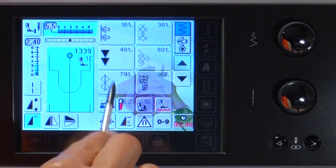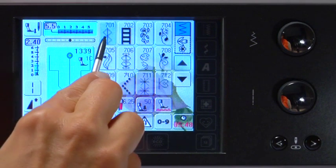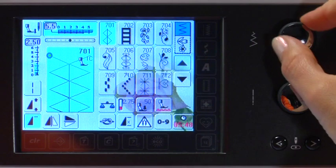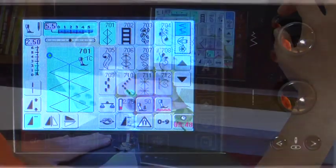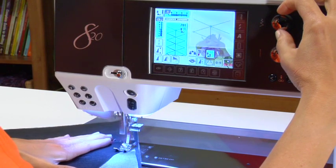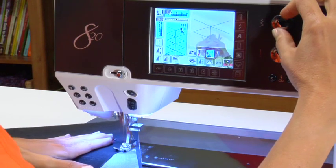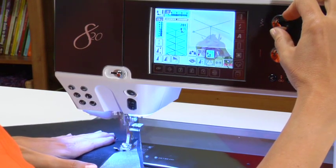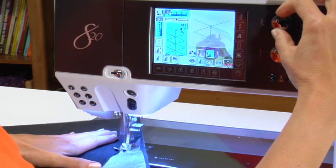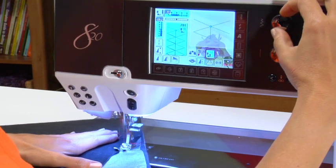Touch category 701 and select stitch 701. Increase the stitch width by turning the stitch width multifunction knob until the width is 9 millimeters. Place your fabric under the presser foot and begin the seam. In addition, the stitch width and stitch length can be altered while sewing — that's a Bernina exclusive. Simply turn the stitch width knob to the left to decrease and to the right to increase the width.